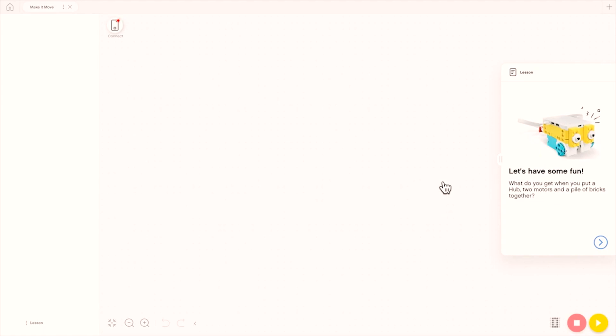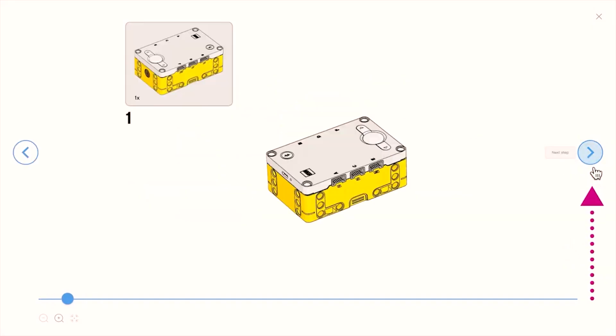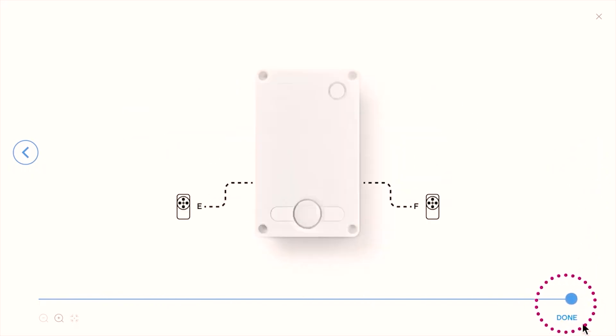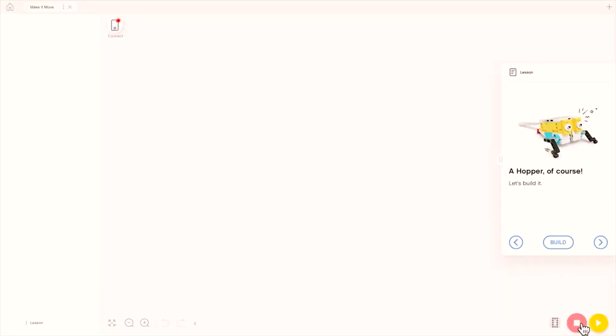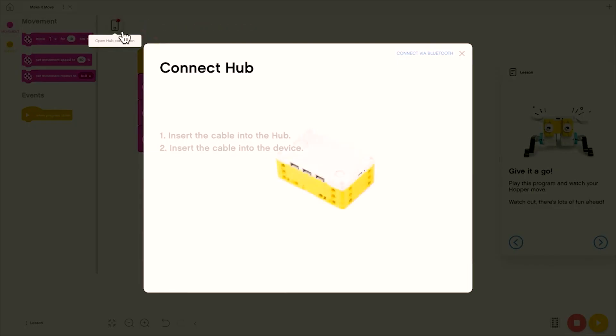Let's have a closer look at that project. On the right, we have the lesson instructions. Select the right arrow to proceed to the next step. Select build to go through the build steps. Tap on the right arrow for each next step. Choose done when you reach the end, then the right arrow to go to the next stage. You'll have movement code blocks and event code blocks appear, and a sample program. To send the code to the Spike Prime hub, select connect and follow the steps.